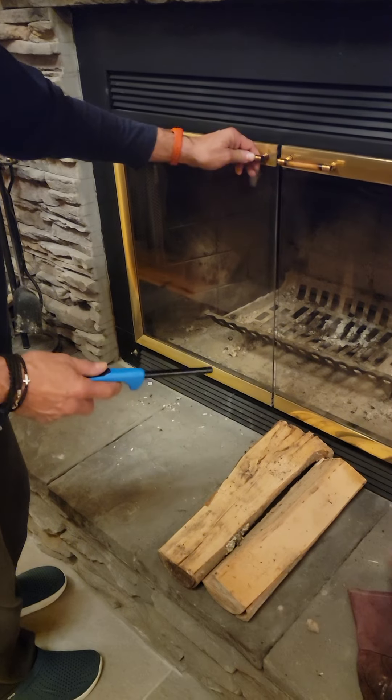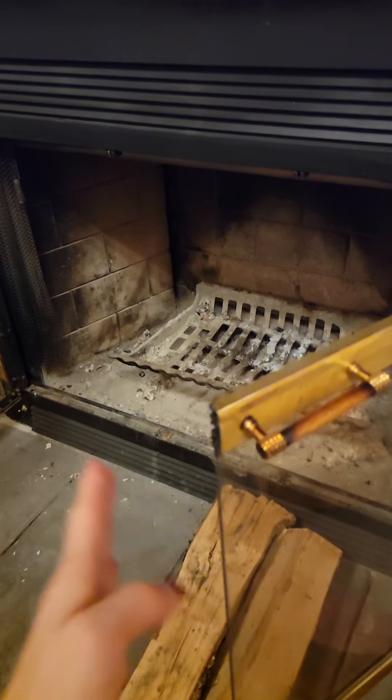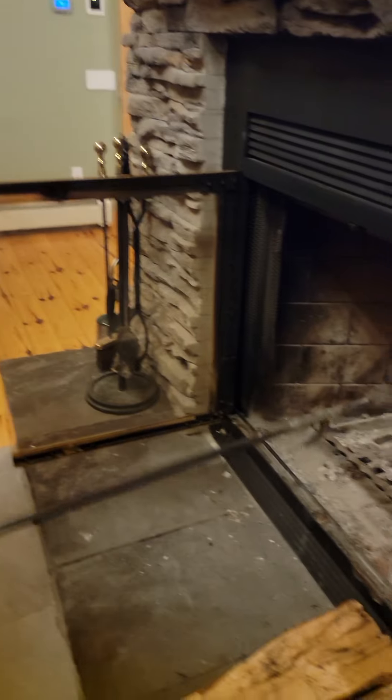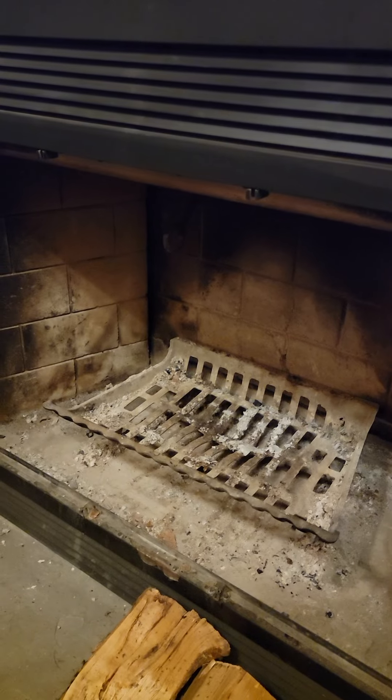To have a fire and start it properly, you have to open up the doors, grab one of these pokers with the hook on it, look inside — all the way inside — you'll see a little hook around the ring, pull it down and out and forward to you. That's to make sure that the damper is open, or else you'll fill the whole house up with smoke, and then the alarm system's going to go off.